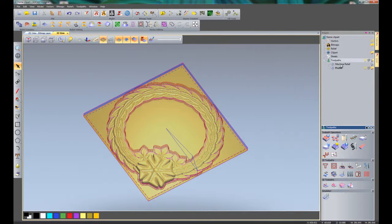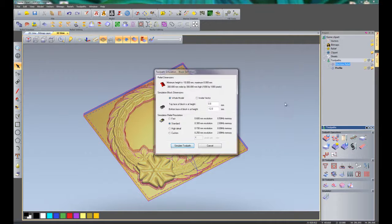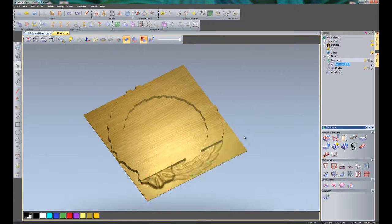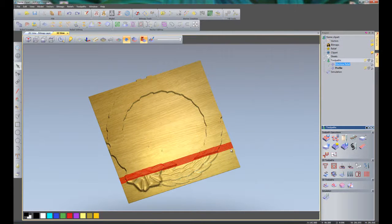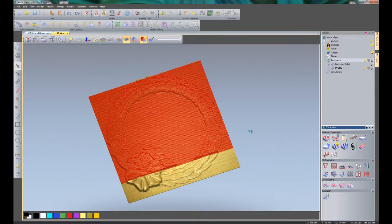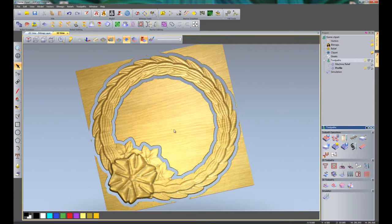I can now close the profiling toolpath. I will right click on the machine relief and simulate the toolpath. Now I am going to simulate the profile toolpath — right click on the profile and click Simulate Toolpath. You can see that has simulated the toolpath.